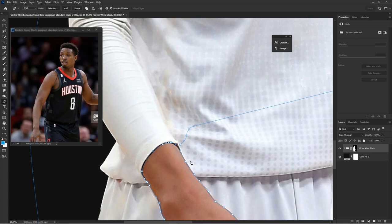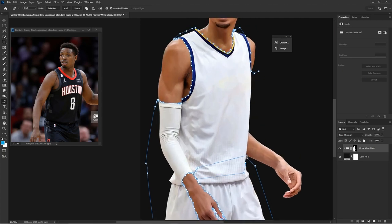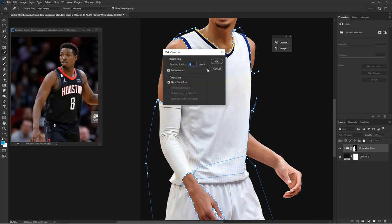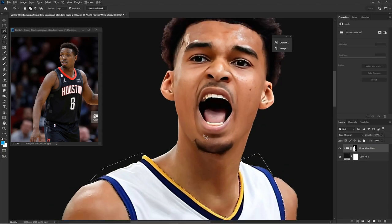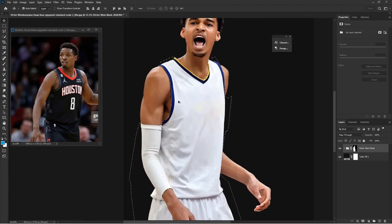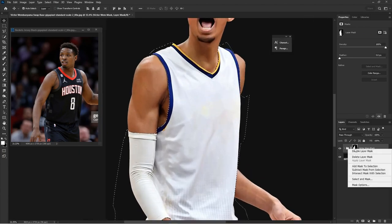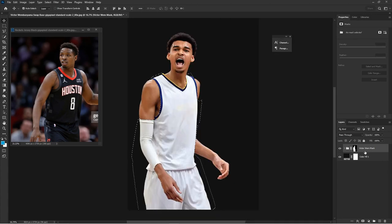Now with the Pen tool — shortcut P — you bring it back to the beginning spot, then right-click, make selection, hit OK, and it makes a selection. This selection needed a little more, so I added to it with the polygonal lasso tool to complete the selection. Now we have the selection but it's not tight to the subject, so I right-click on the original mask and intersect the mask with the subject, which condenses our mask selection to the actual subject.